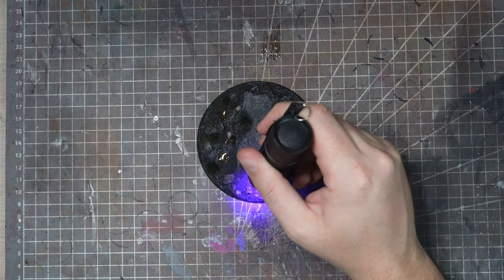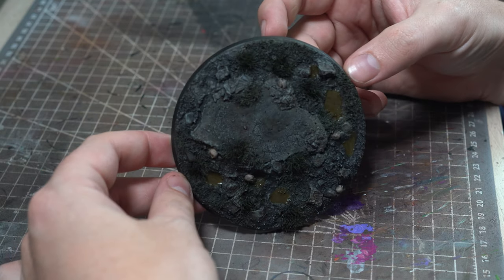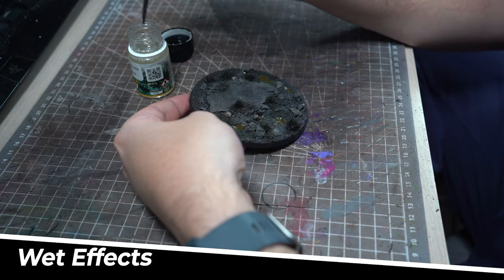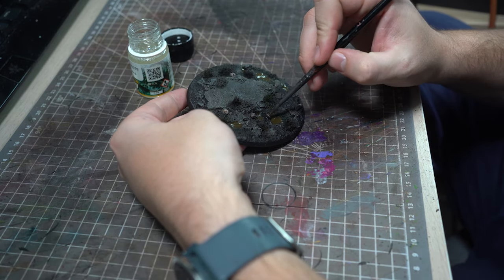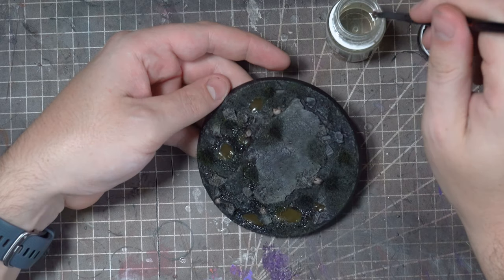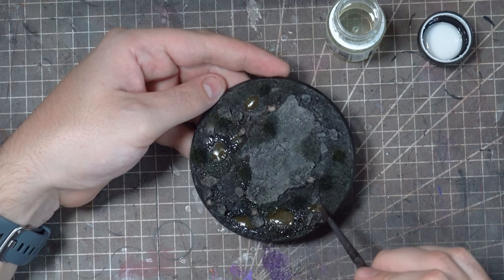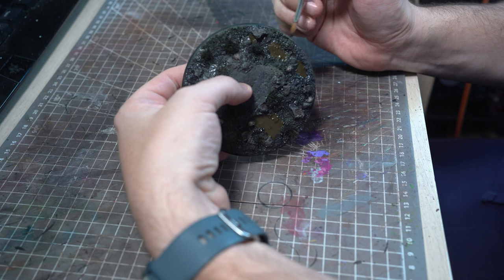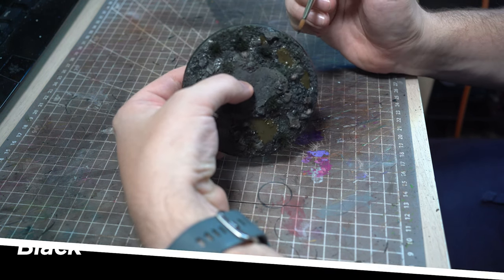With all the puddles done we could probably cool it here but I want to go for just a little bit more realism, and using some of the MIG Wet Effects I'll apply this sparingly around all of those puddles and in a few strategic areas around the base. This will give all those areas the impression of being wet, just as the area around these puddles should be. Then as a final finishing touch the base will get a nice black base ring.